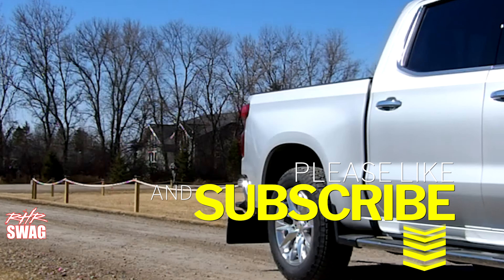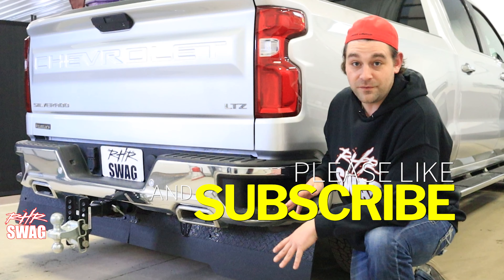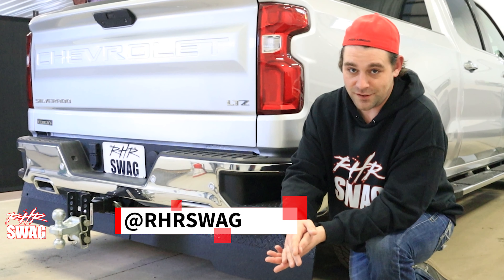Make sure to like, follow, and subscribe for more videos just like this, other installs, other feature videos, and join us at rhrswag.com.